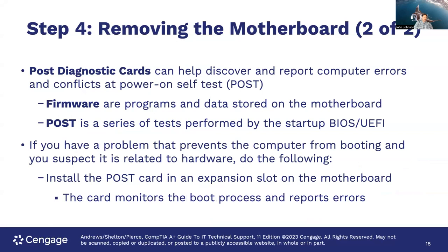POST diagnostic cards can help discover and report computer errors and conflicts at power-on self test (POST). POST is a series of tests performed by the startup BIOS or UEFI. You can use diagnostic cards to figure out if you've got problems when booting. If a problem prevents the computer from booting and you suspect it's related to hardware, install the POST card in an expansion slot on the motherboard; the card will monitor the boot process and report errors for you, giving you an idea of what's going wrong.